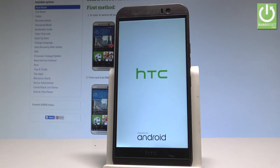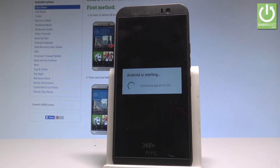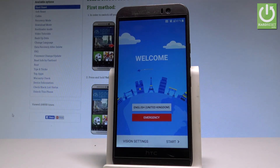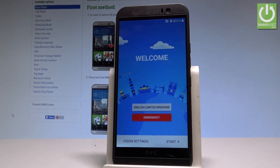So, let's take a look. The welcome panel just pops up, which simply means that the hard reset is done. Now you may start to easily activate your device.